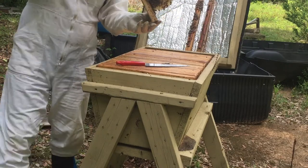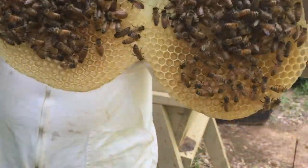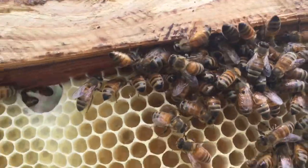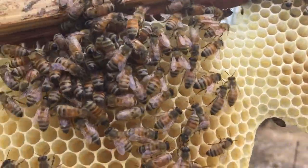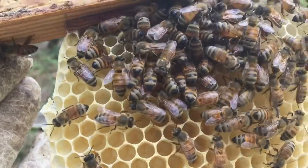I made this hive myself. Let me see if I can get you a good shot. There's nectar in there which will be evaporated and then capped off and turn to honey right there.